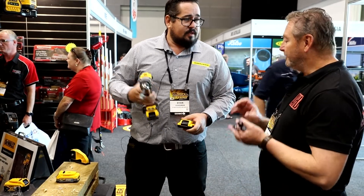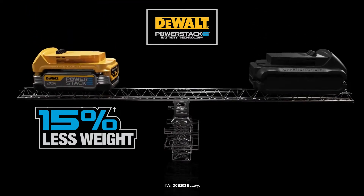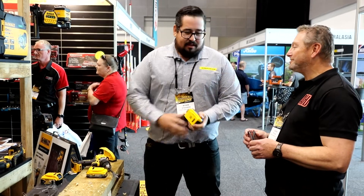And Ryan, is there any difference in the weight of the batteries with the changeover at all? About 12% lighter. Which isn't huge, but well, over a long period of time using it, it becomes an issue with fatigue.